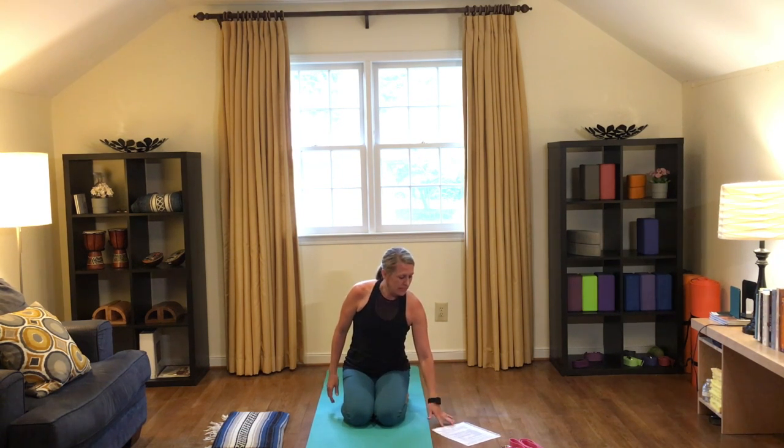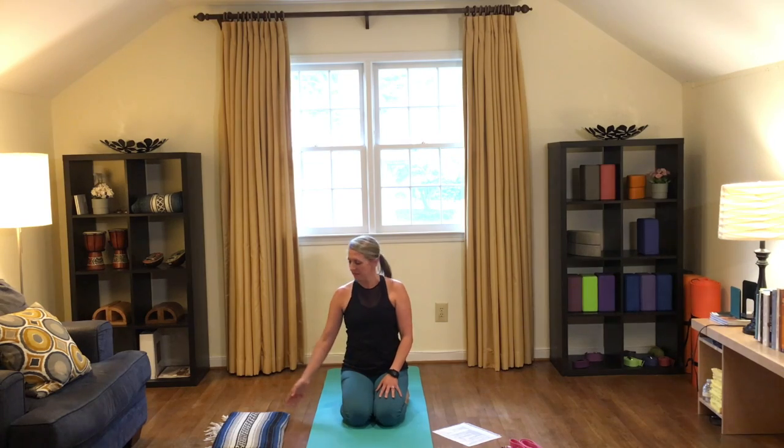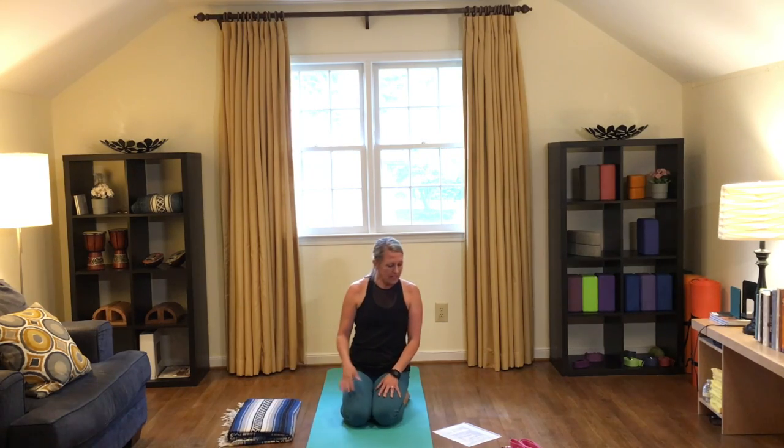We're going to sit here for a little bit as we do some beginning neck and shoulder openers. You have the option to move between the two poses if one starts to feel tiring and you want to switch — that's totally fine. Finding a comfortable spot, we're going to begin with a Kriya Mudra, beginning to link our breath with some movement.